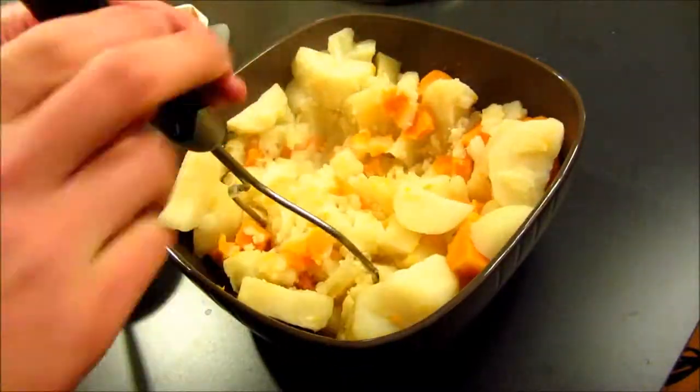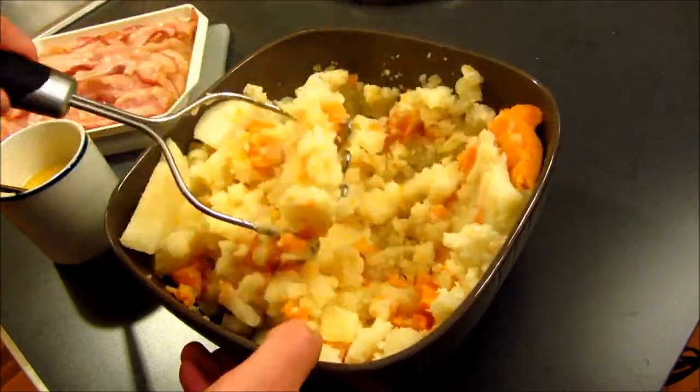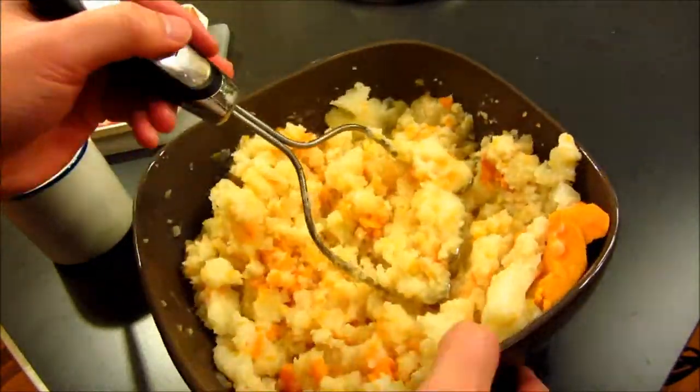Hello, so I have here a time-lapse video of how to mush mashed potatoes. The first thing you need is one of these mashed potato mushers. These mashed potato mushers cost about four or five dollars at Walmart, so you could pick up one of those there.